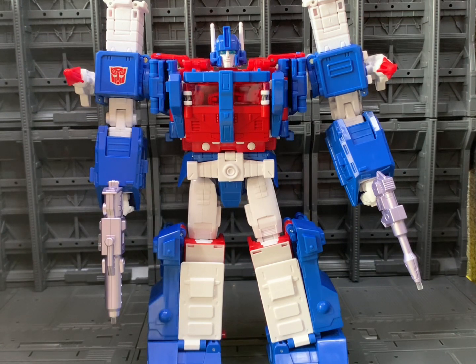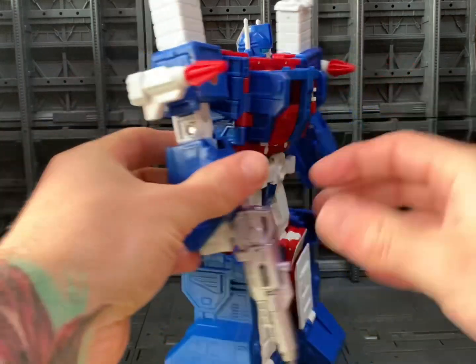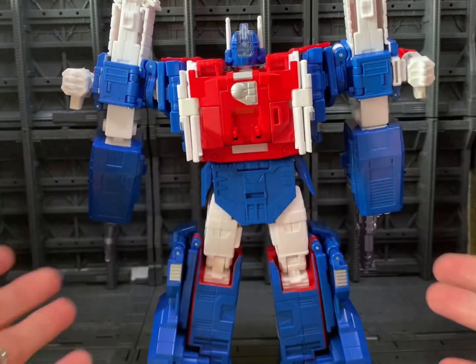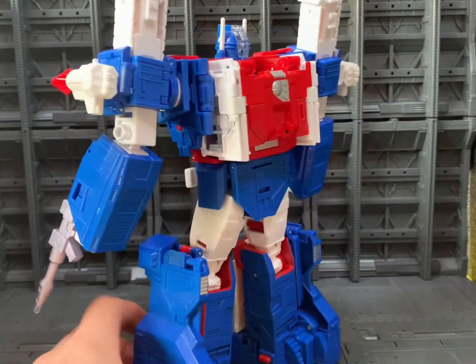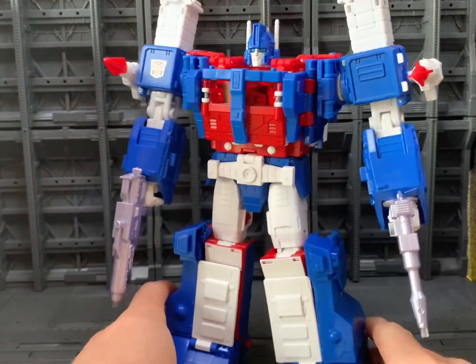For me, the colors on this guy absolutely pop. I think the colors really match the animation accuracy, and I think the head sculpt matches it too. Yes, he's maybe a bit whiter than you would probably want him to be. But at the end of the day, Ultra Magnus was a big beefy character in the show, so the fact that he is a lot taller than the Kingdom version is definitely a win for me. The sculpt work down the back cleans up beautifully, and this back panel just looks absolutely fantastic. He looks amazing from all angles.